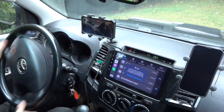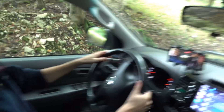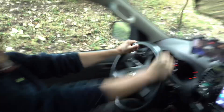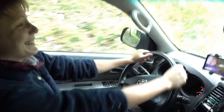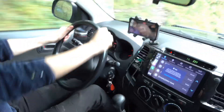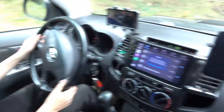Ein bisschen ausholen. Warum habe ich eigentlich keinen zweiten Haltegriff? Weil du dich am Lenkrad festhalten sollst! Wir müssen hier mit ein bisschen Schwung, ne? Ja. Jetzt langsam. Wir sind durch!